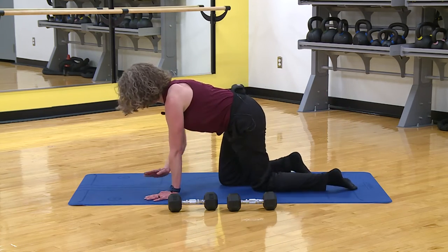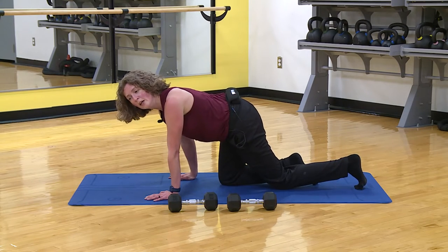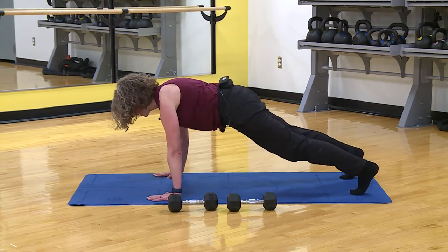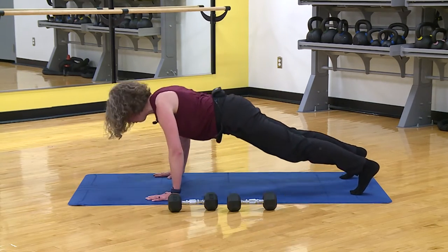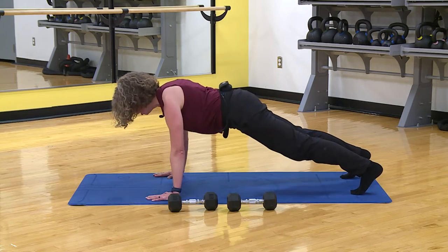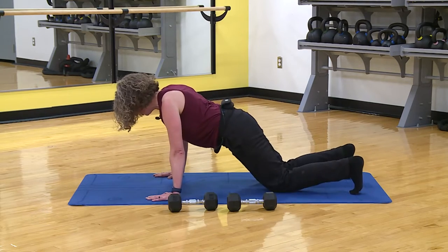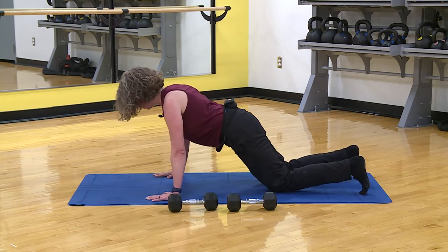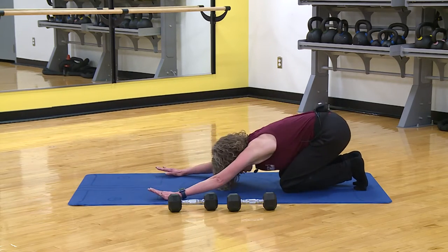I'm going to start on my toes. Tight core, pull that belly in. Your elbows go back, making kind of an arrow between your arms and your head. Push your throat towards the ceiling, keep that core tight. As soon as that back breaks or sways, you drop down. Eight, four, three, two, and one.